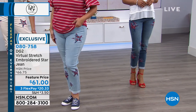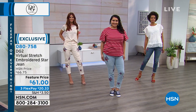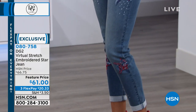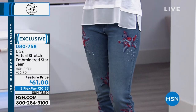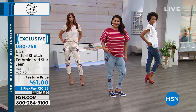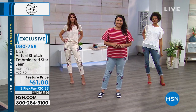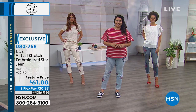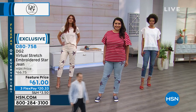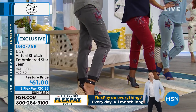They don't sag or bag around the knees, they don't get droopy in the backside. They have incredible recovery and a smooth soft finish to the touch. Today's the day because we have a feature price, three flexible payments, and extra flex pay two on your HSN credit card. Someone was asking for a close-up of the cuff — when you get to the mid-tone, the wine, and the gray, you really see the contrast and it is so classy looking.